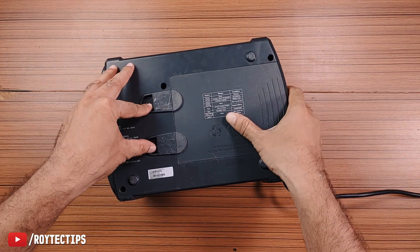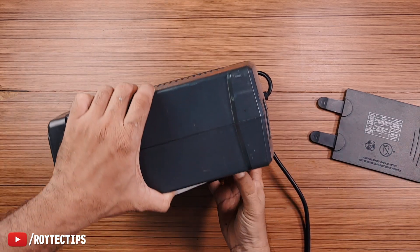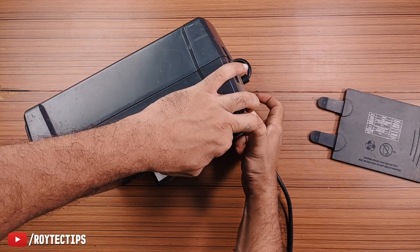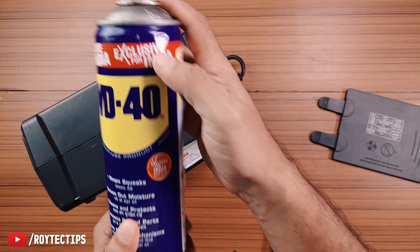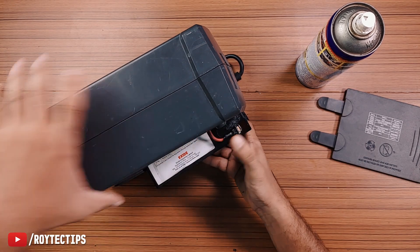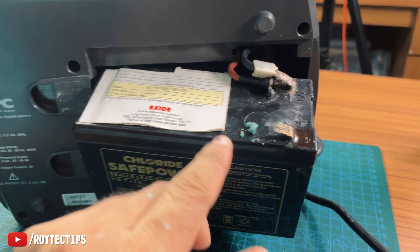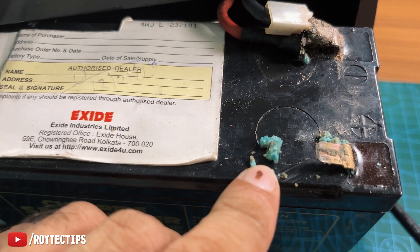This is the battery compartment. The terminal is completely coated and we cannot remove it, so let's use some WD-40. It's very difficult to remove this — I think it's not coming out. Yeah, as you can see, this is salt. I think it's copper sulfate.